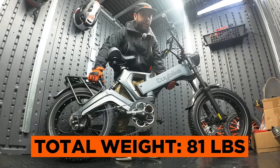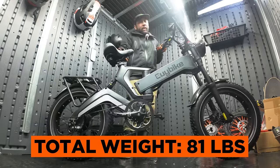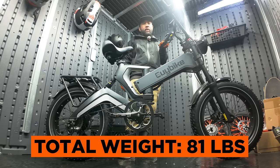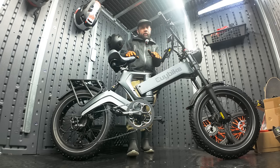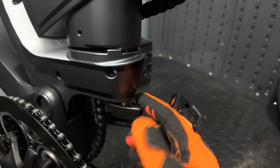The total weight of the bike is 81 pounds, and it feels a lot heavier than that, to be honest. It's pretty heavy and might be a little difficult to transport — you might need a hand if you're taking this up a flight of stairs or putting it inside a vehicle. Now, I'll show you how the EUI K6 Pro folds up. It's a little different than what you're used to. This is the twist lock to fold the frame.